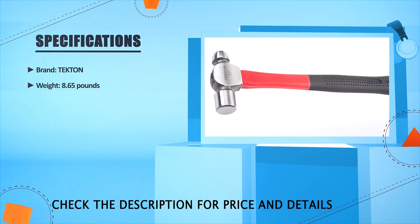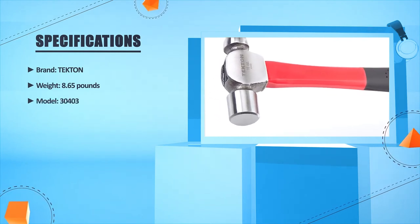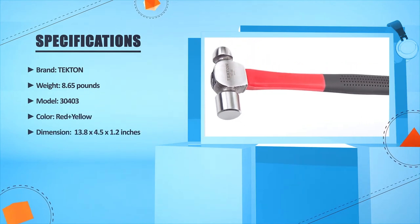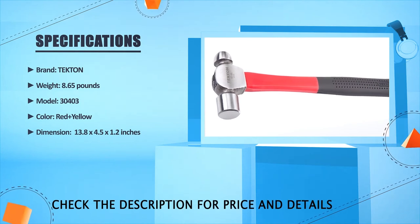Brand: Titan. Weight: 8.65 lbs. Model: 30403. Color: red and yellow. Dimensions: 13.8 x 4.5 x 1.2 inches.